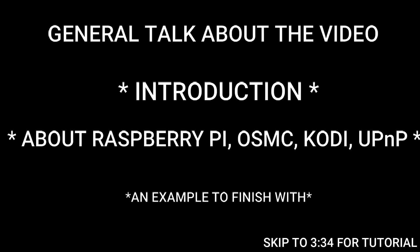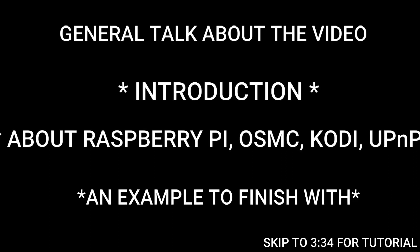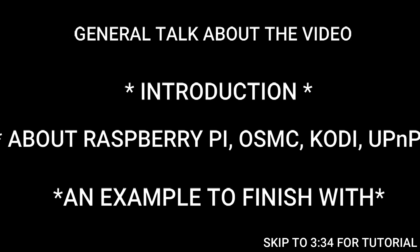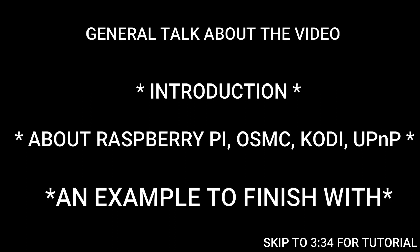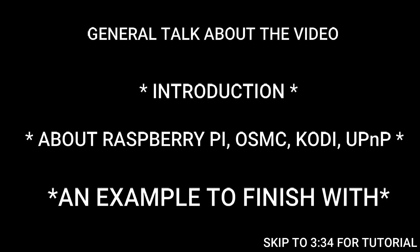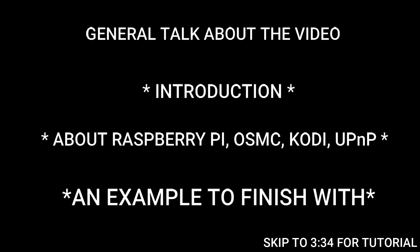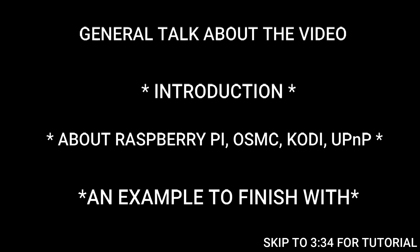What we will be doing with the Raspberry Pi is installing OSMC OS on it. OSMC is a Linux-based operating system for Raspberry Pi. It has an advantage over other operating systems that run on Raspberry Pi: it has a built-in Kodi image.